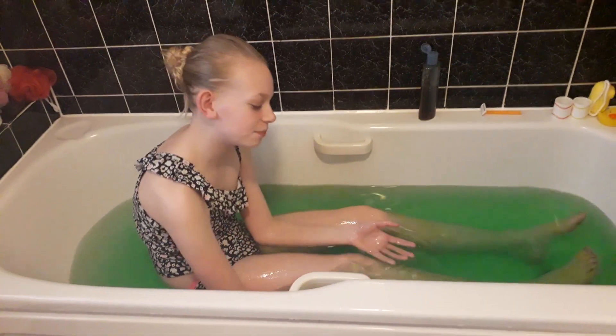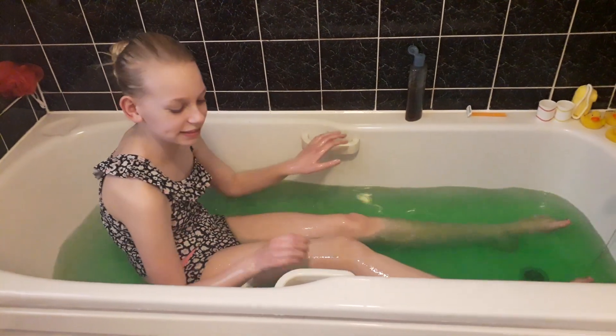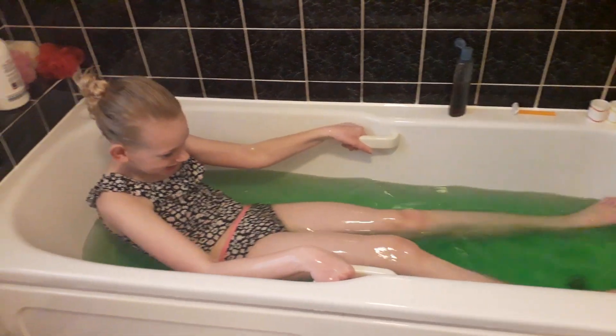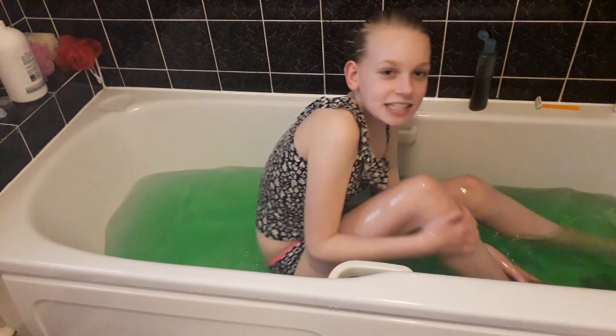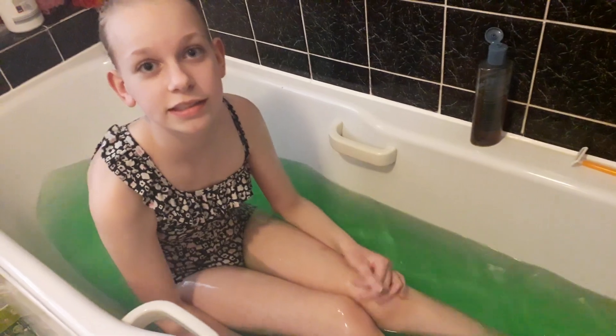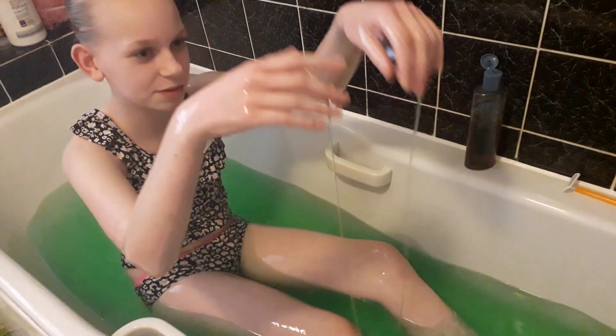I'm really scared because it feels so weird and it's going to go in my hair, so hopefully it won't — but let's do this. Oh, it's disgusting! It's so cold! That was so disgusting guys — this slime is like really gross.